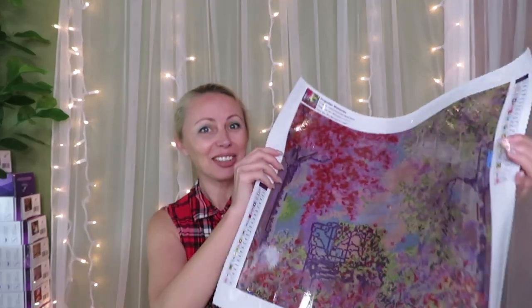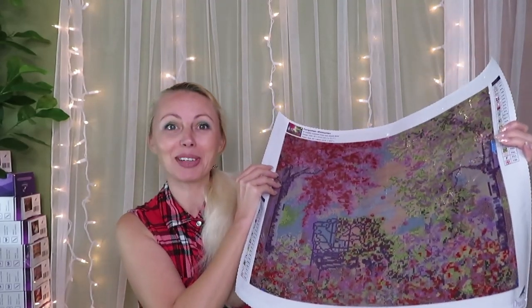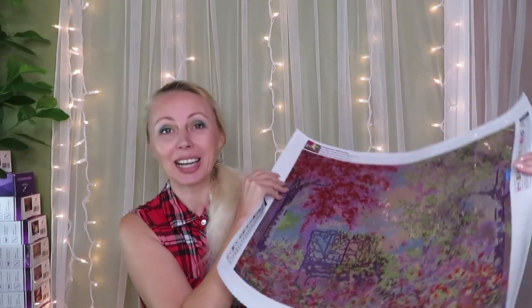Today we're going to get started on my brand new canvas — 'Forgotten Memory' by Anne Marie Bone. This was probably the most popular canvas ever, and finally month after month later I will start on it. It's going to be very challenging because it has a lot of confetti areas that I will try to work with the multi-placer and challenge myself.